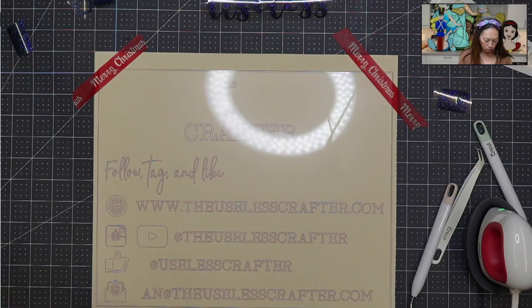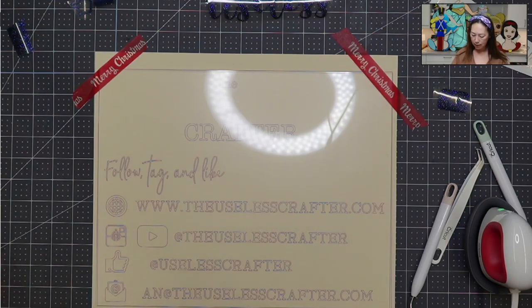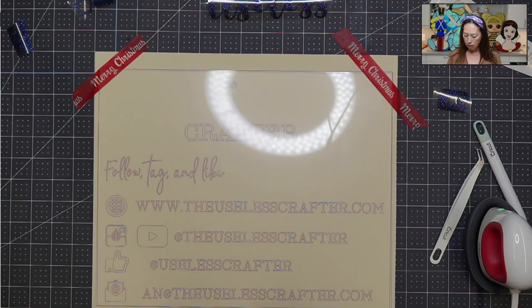I'm not going to do the whole sign today — I just want to give you a preview and kind of a taste for what it is and how to do it. But we don't have to do the whole sign. So here we go — I'm going to tape this side down.